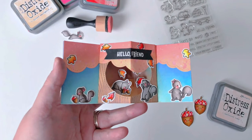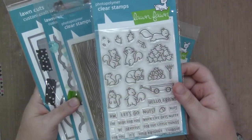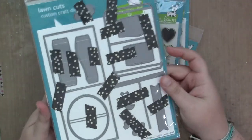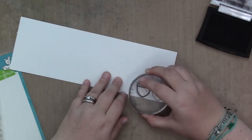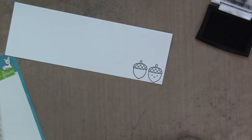Hi, it's Sam, and today I have another video up on the Lawn Fawn blog. Today I am using Big Acorn, Let's Go Nuts, Woodgrain Backdrops, the Puffy Clouds, and the Center Picture Window Die Set. As usual, I had a loose plan of what I was going to do, but not a specific plan.